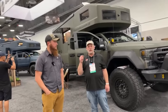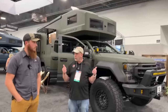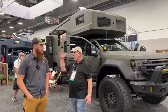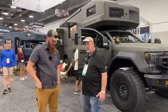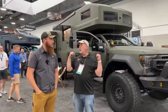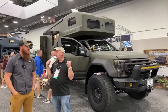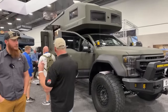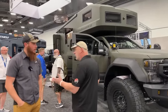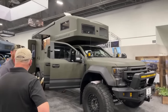We're in Las Vegas, Nevada at the SEMA show here with EarthRoamer. I'm with Zach — nice to meet you. You can't walk by these things without stopping dead in your tracks. So tell us, what is this we're looking at here?